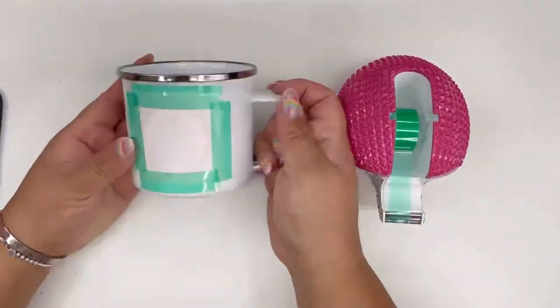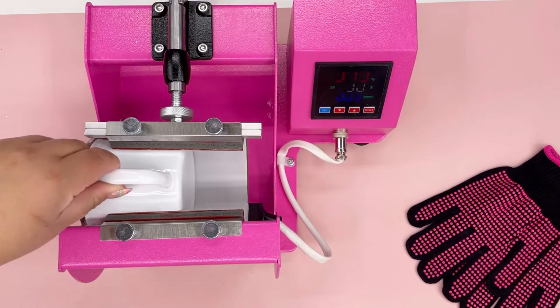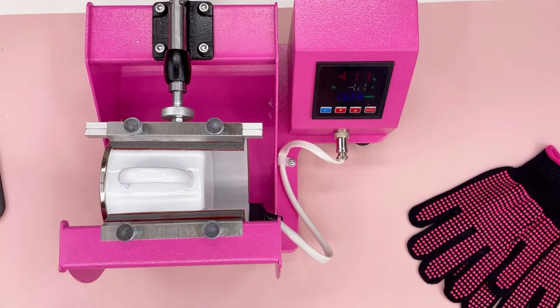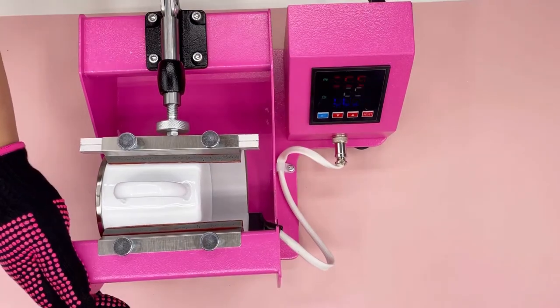Once you have your enamel mug ready, you're ready to put it in. I'm going to slip it in with the rim on the outer edge. I have a press where you can switch out the plates, so prior to slipping the mug in I made sure that it fit properly, that I had it in the right settings, and that when I press it together it would be the correct pressure and in the right place.